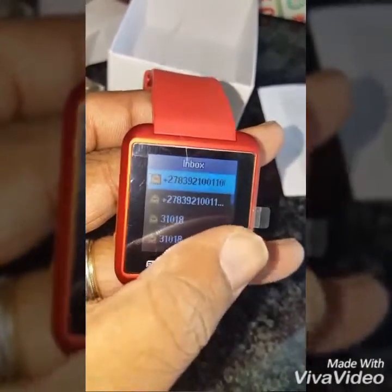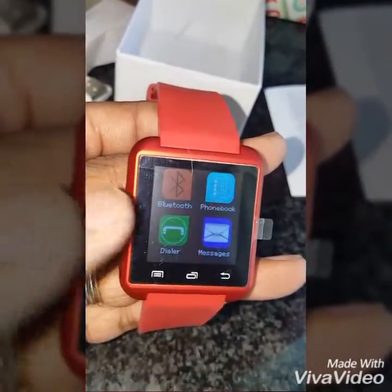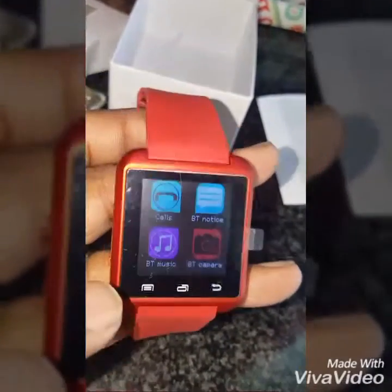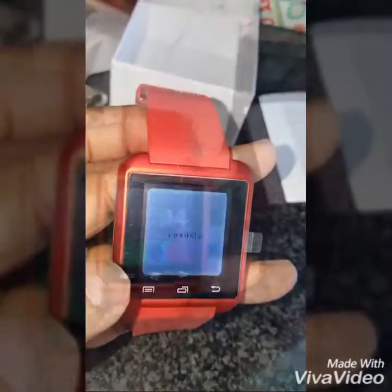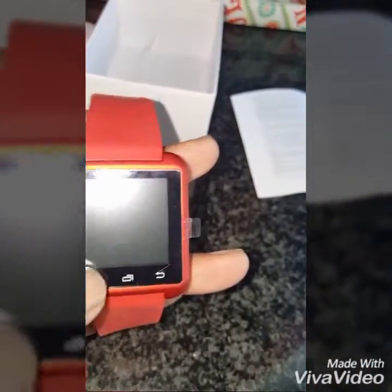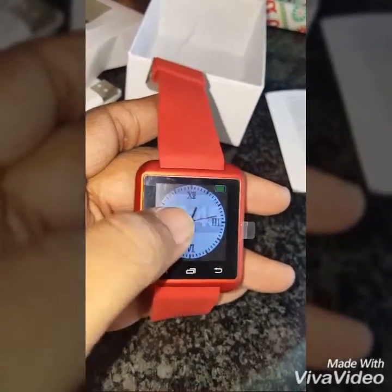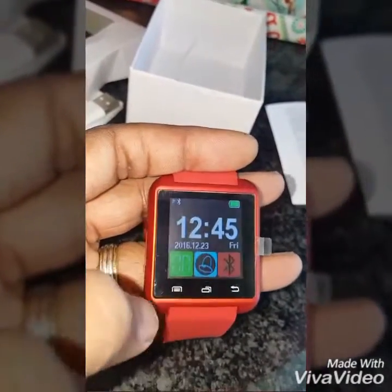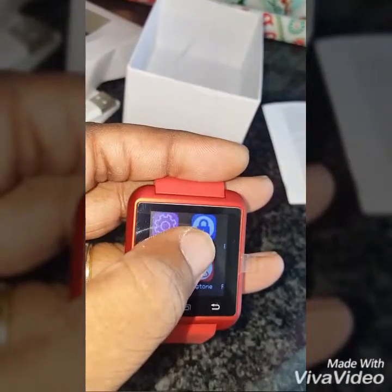The interface is a bit slow. This is what I really like — the camera feature. It's also got a sleep timer. There's an analog face and then just tap on the screen for the digital clock feature for the watch.